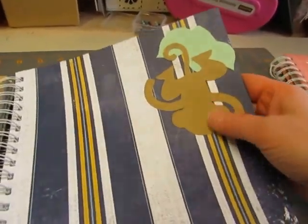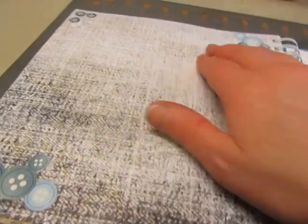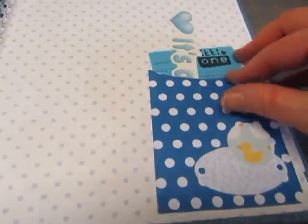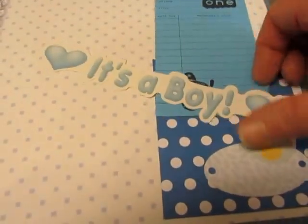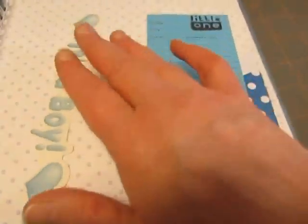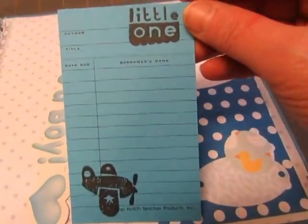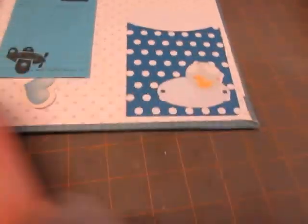This is from the same collection. And I cut out that monkey and leaves from the Cricut. This one has some little buttons in the corners — stickers. This is a polka dot library tag, and this says it's a boy. It was too large to fit in the envelope, so I just tucked it in here. And there's a library card that I stamped on and decorated with some cutouts.